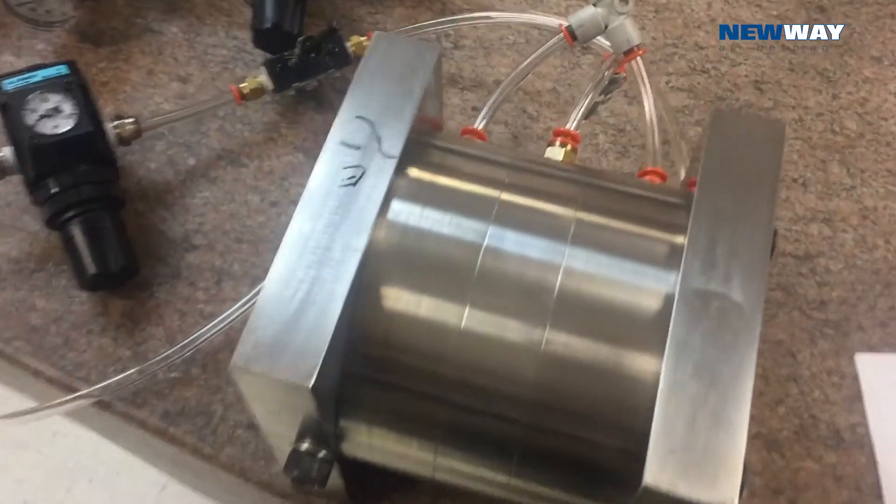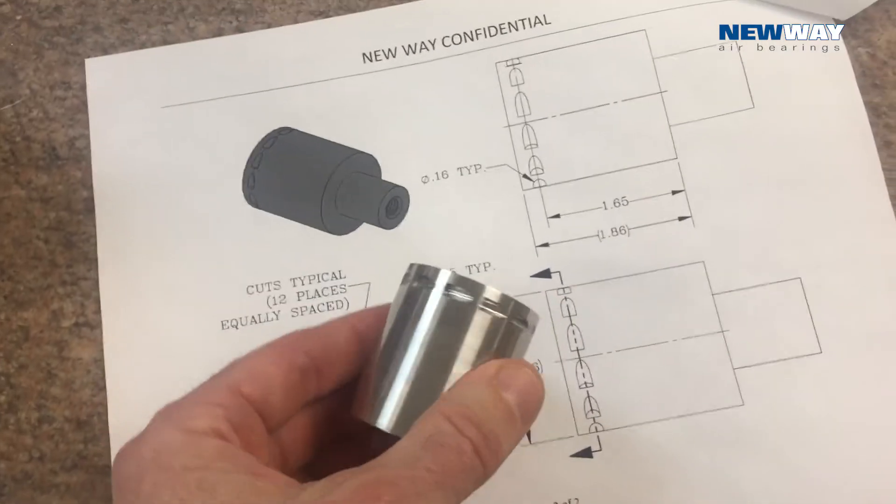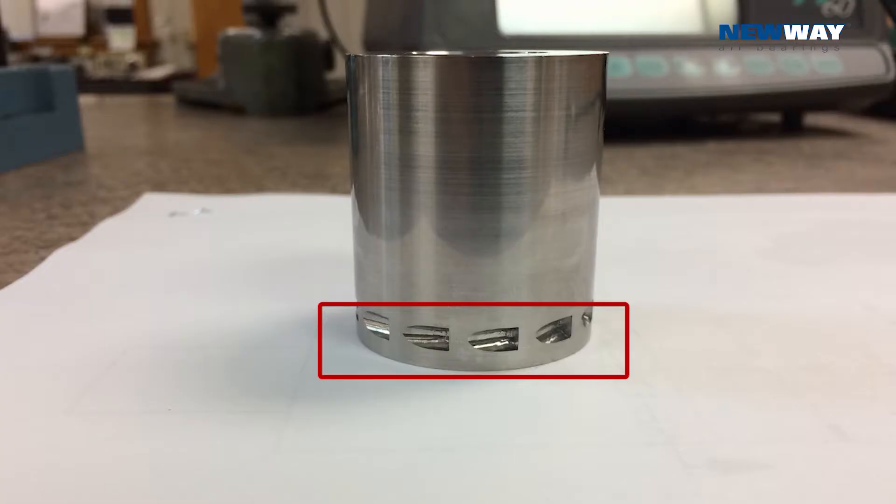Here at New Way, we've modified our supercritical CO2 core to be driven by high pressure. You can see we've machined notches — here's the drawing of it, and here's the actual parts. You can see these notches that are milled into the side of the spindle assembly.